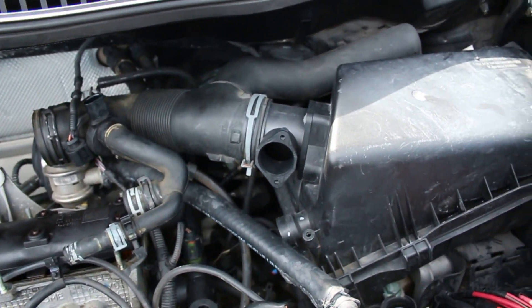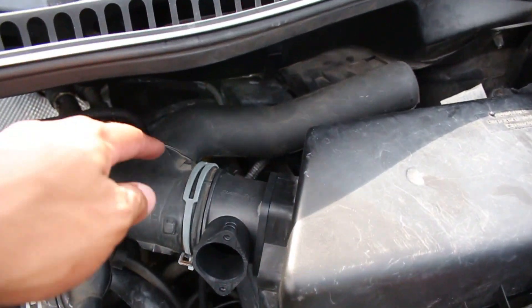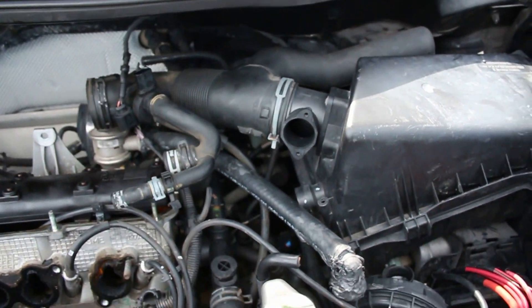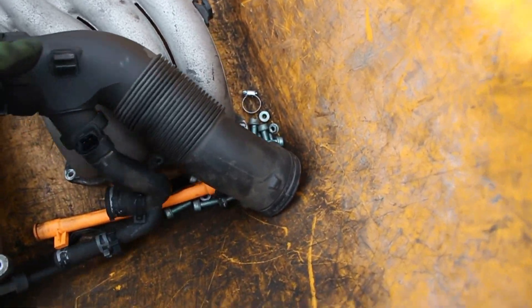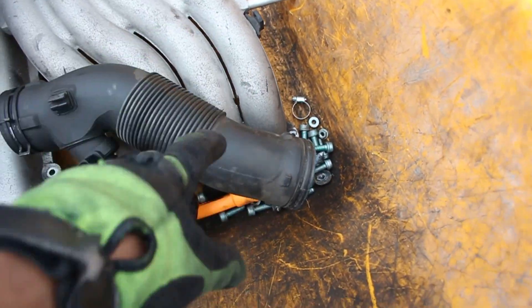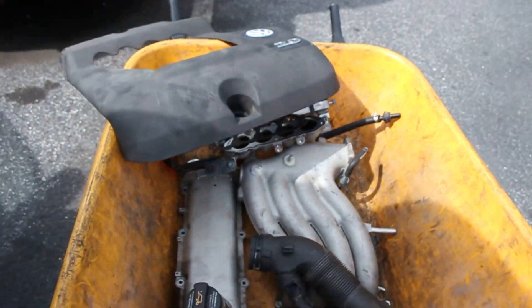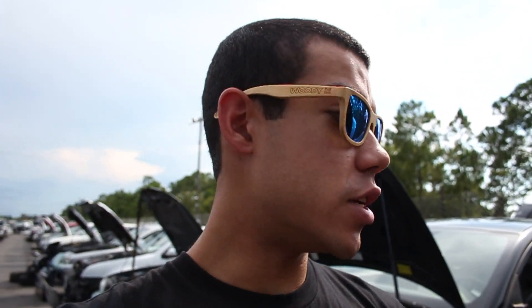The last thing I need is the Mark 4 2.0 intake tube, because the Beetle 2.0 has an extra little tube that I don't need — the Mark 4 Jetta one doesn't have that. Mark 4 Jetta 2.0 intake tube acquired. I'm going to FaceTime Greg real quick to show him everything I got and make sure I have everything I need. Very good news — Greg confirms I have everything I need off this lovely 2004, the newest year of the Mark 4.